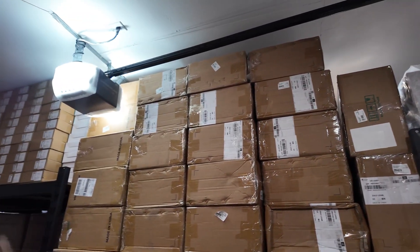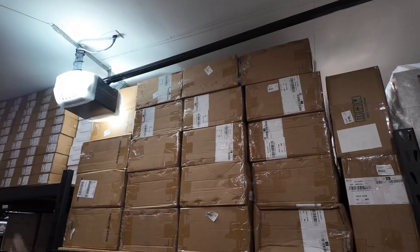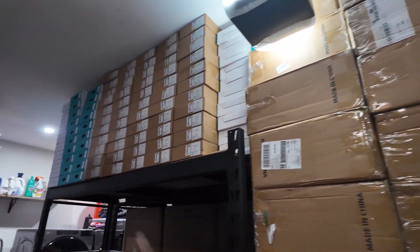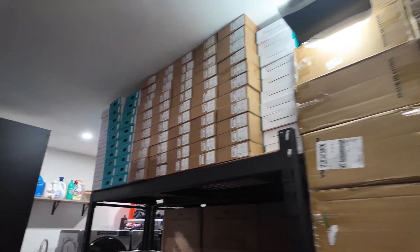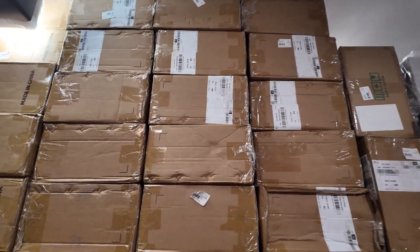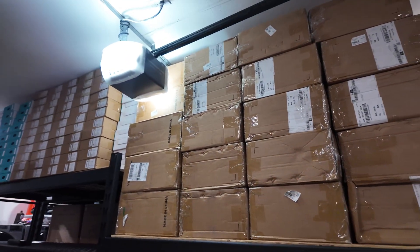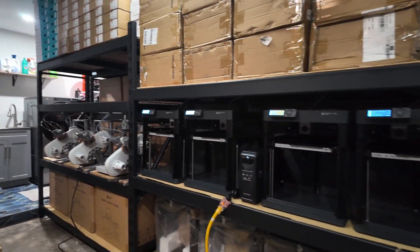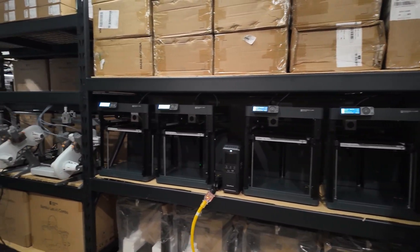Beyond just moving the shelves is moving all of this PLA. I don't know exactly how much we have here, but it's quite a bit — a few hundred kilograms for sure. So first I'm going to move all of this, show you where I'm going to put it, get it moved, get these printers taken off of these shelves, and then get the shelves put together, and then get the printers back on.